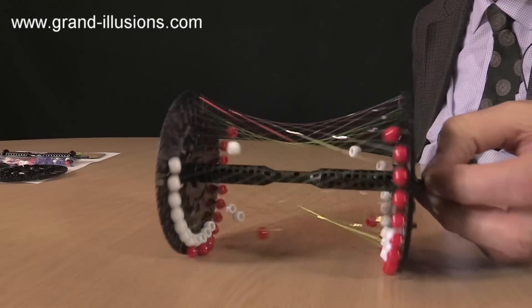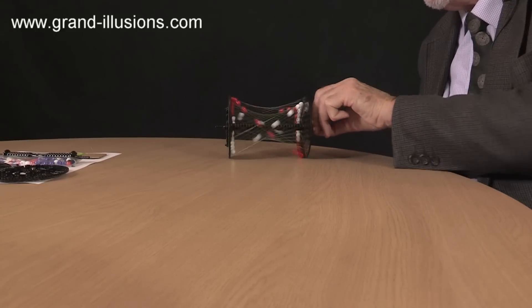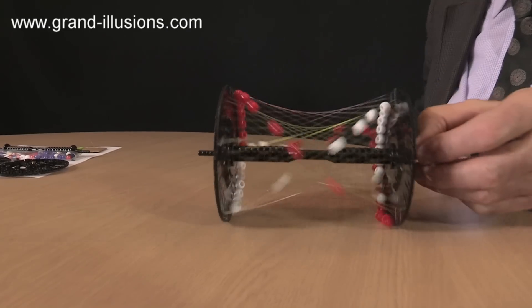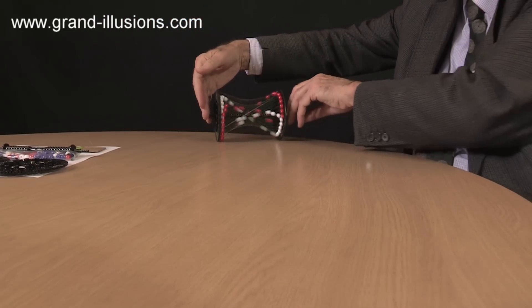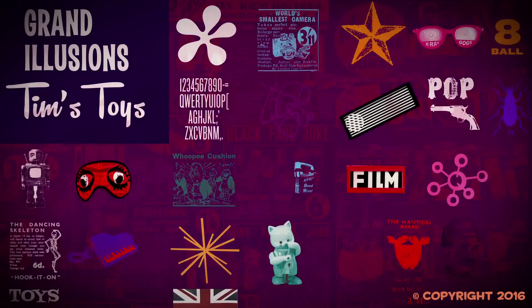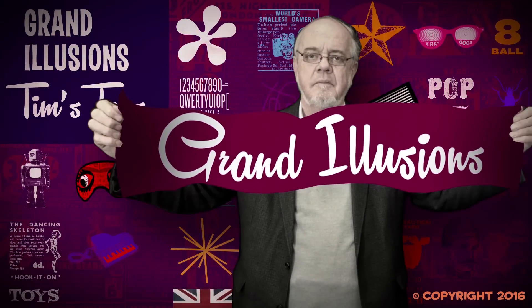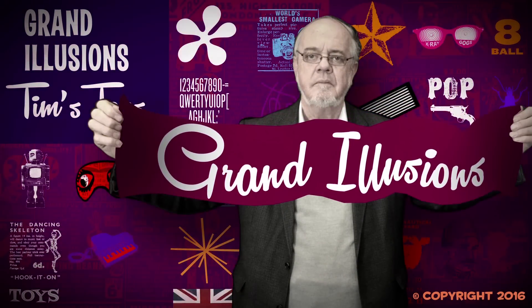Hyperbeads. I can't hype it enough, can I? Hyperbeads.